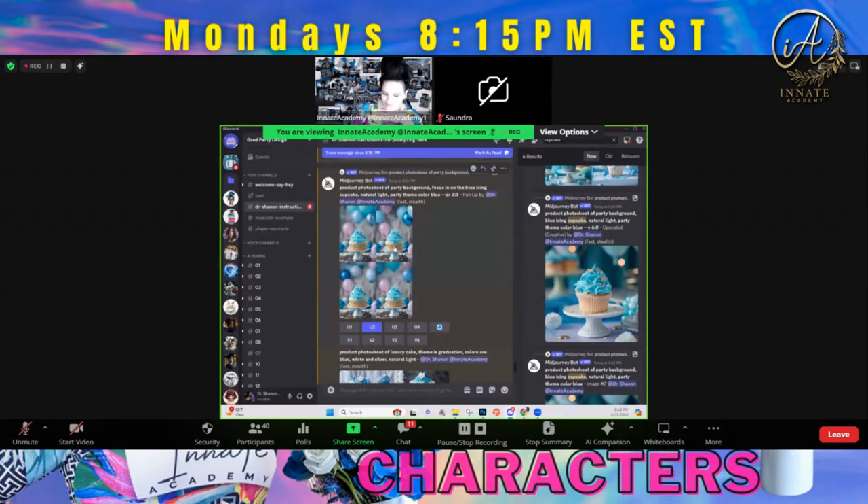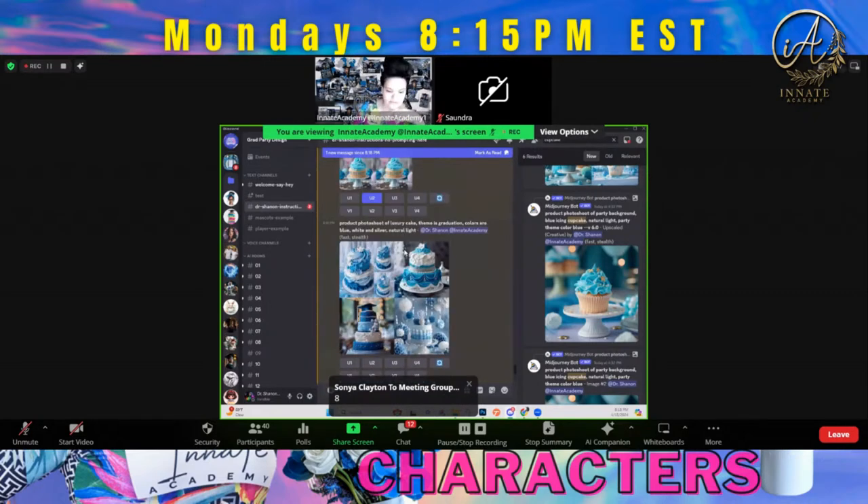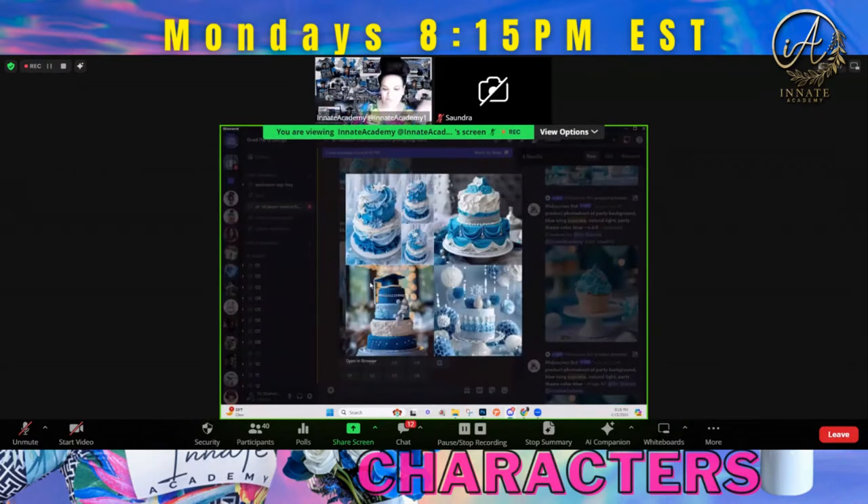Now, here's the other thing. If you're doing cake toppers, you're not necessarily selling the cake. So if you're doing cake toppers, then you probably want to do a cake that doesn't have an image on top like that. Maybe something more like image number four, because when you put a topper on it, then the topper makes sense. This one, if you put a topper on it, it's a little bit of an overkill, but they did turn out to be beautiful cakes.